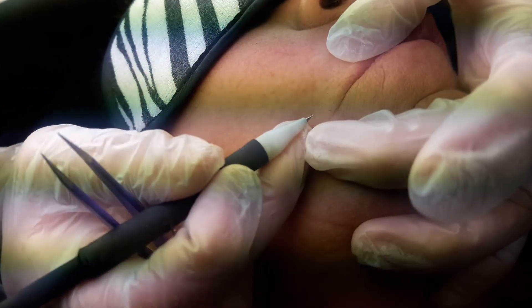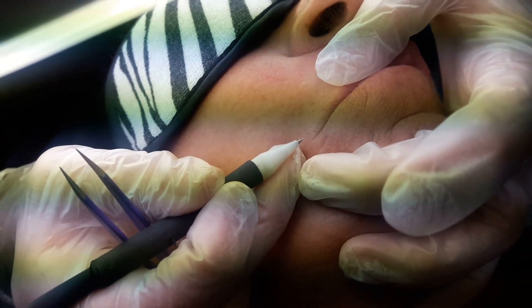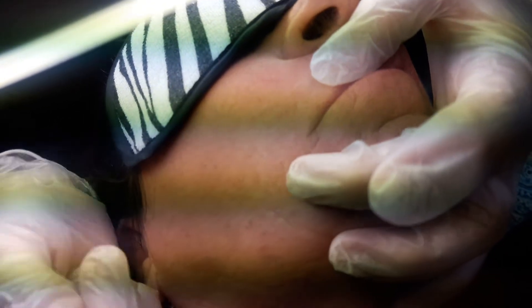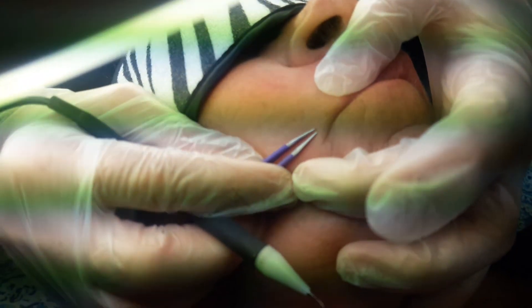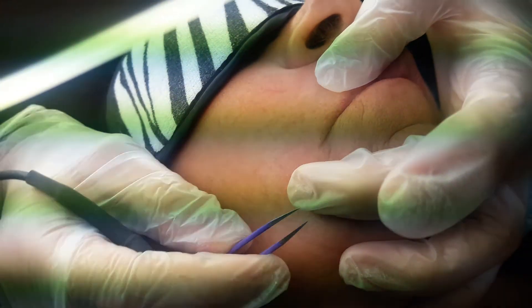Lastly, here's another — this hair is a little thinner, easier to epilate, less heat is necessary. A couple of quick taps. And we just grab with the tweezers, otherwise known as a forcep, and just epilate out of the follicle.